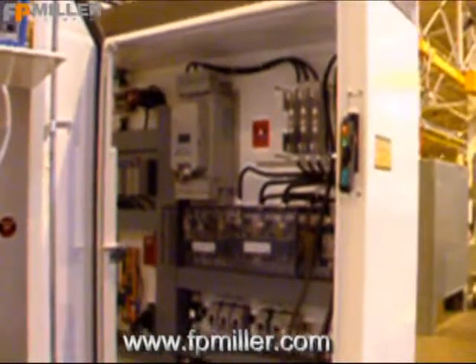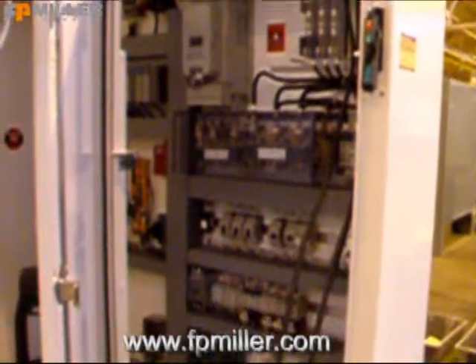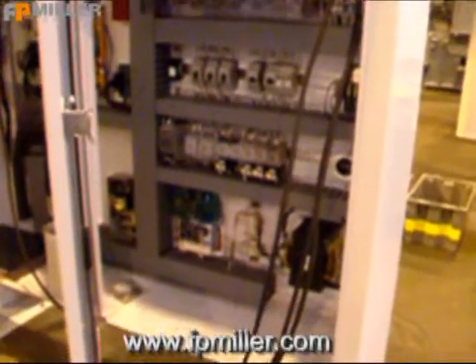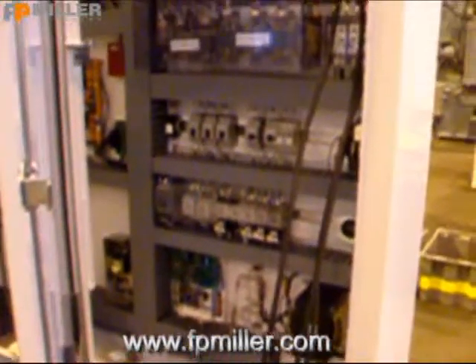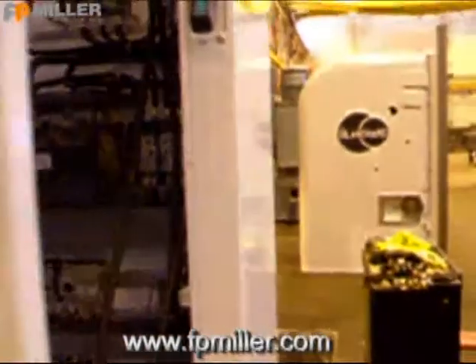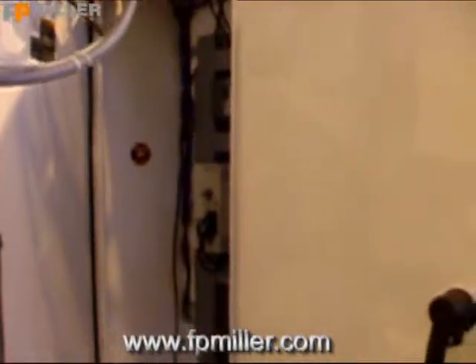This is the internal parts of the electrical panel, completely designed and built by the technicians here at F.P. Miller Company.